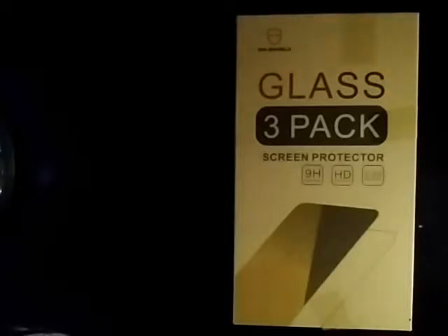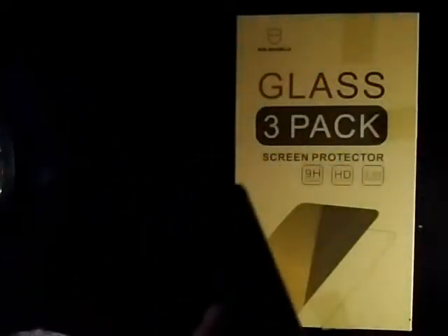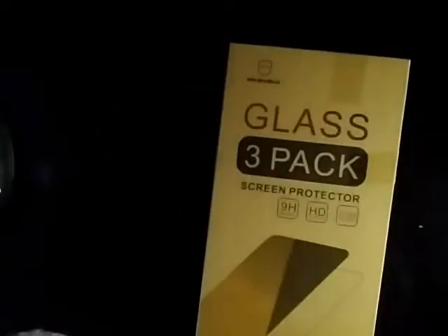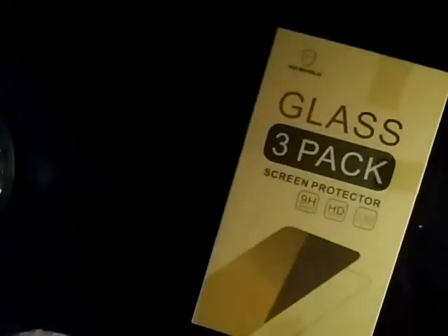See, it's rubber and it has a stand. I don't know how to kick that up, but it can stand like this — good for watching YouTube. Good enough for me. Let me get this stuff inside it. Don't need the plastic.